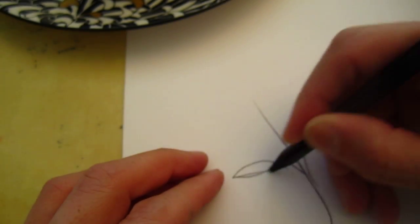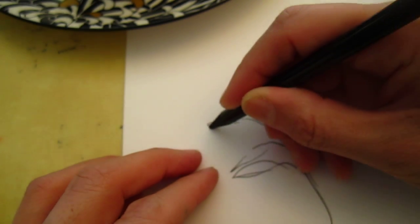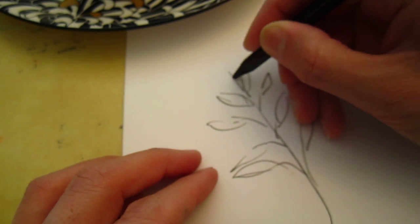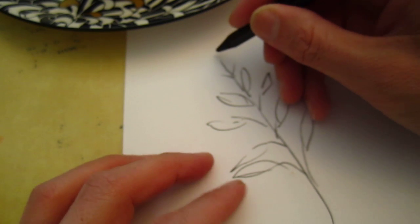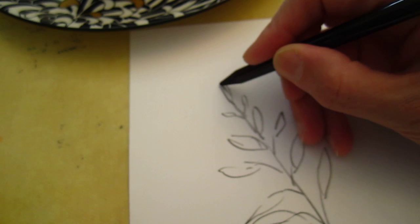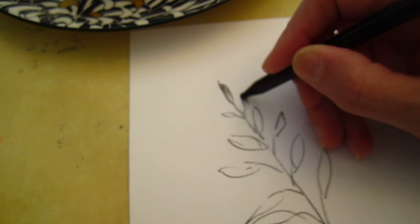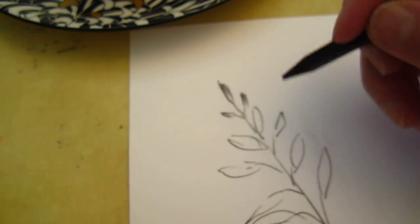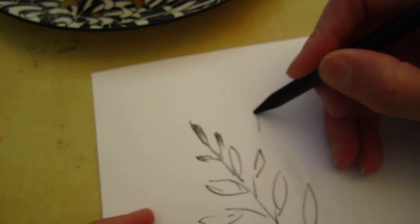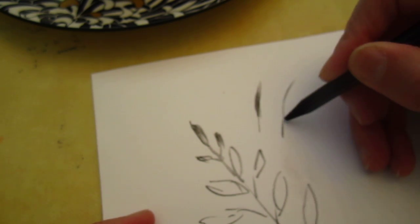I have not seen a tea leaf up close, but any tree leaf is like this. The leaf becomes smaller and smaller toward the top — the very top ones are the smallest and tiniest. And a tea leaf is actually long and slender, like this. Oh, I'm enjoying it!